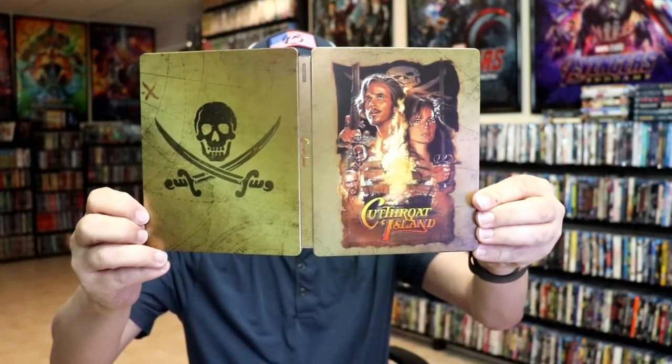Overall, I think this is a beautiful looking Steelbook. I'm very thankful to be able to have this one added to the collection. I do not believe that I've had Cutthroat Island in the collection before. So it's very nice to have a 4K release for this. I'm not sure if the U.S. is going to be getting a 4K release or not, but I'm hoping that they will.